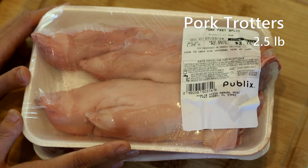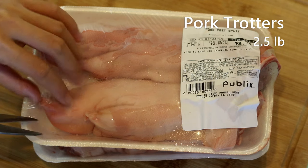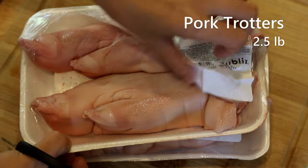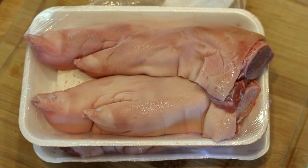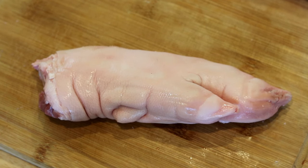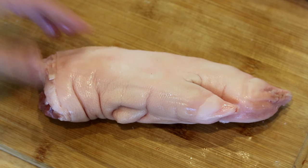The supermarket couldn't butcher it for me, so I decided to show you how to cut each piece into three smaller chunks. You want to check the skin and remove any pig hair, or ask your butcher to do it for you. Mine is pretty clean. The bones are big so it might seem difficult to cut, but it's actually really easy if you do it the right way.